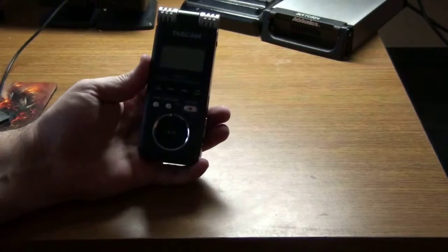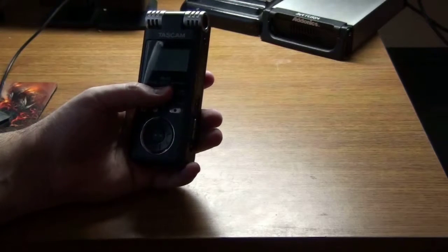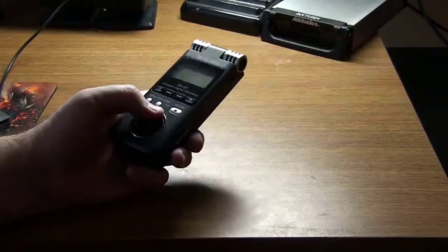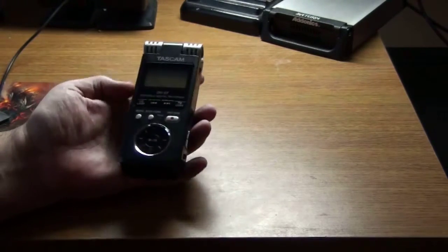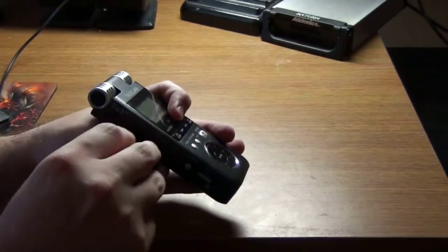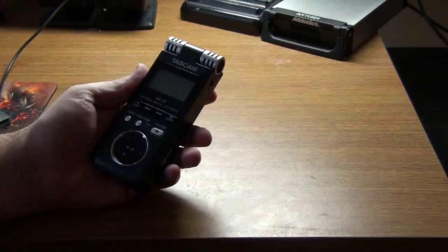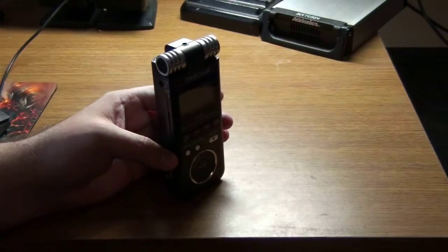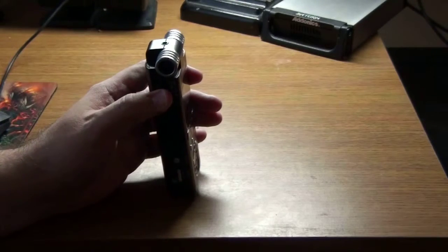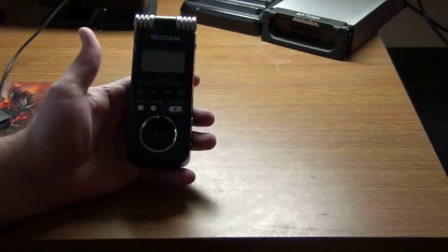I got this at Guitar Center. You can't find this model anymore — you'll find later models of the DR-07 with all the bells and whistles — but this is the one I primarily use and I'll use it till the circuit board burns out. I got it originally for about $99. It has a USB connection with an SD card — I have an 8 gig SD card, which is more than enough. You can leave it at a location the whole night and still have enough storage. Just have to worry about the batteries.